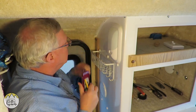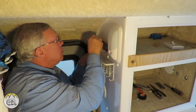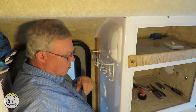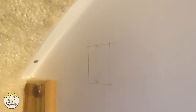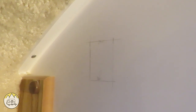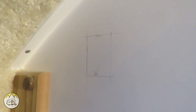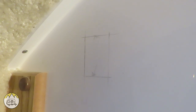Now I have two up-and-down marks, and I get a level mark going across for both the top and bottom lines. Now I have a rectangle drawn on the wall. I double-check the dimensions to make sure I have the correct width and height. I'll drill a hole in each of the four corners, then cut out that piece so the switch will fit in there.